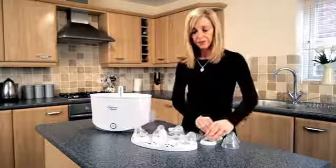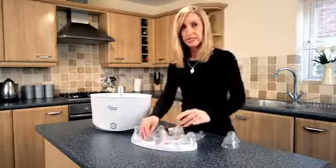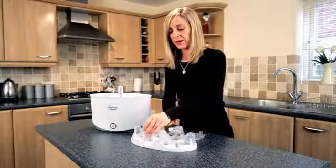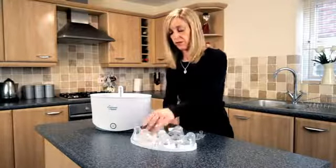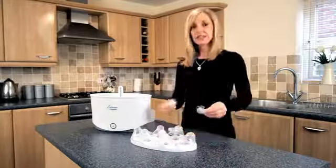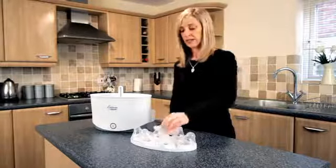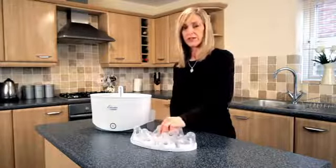Take your top tray. Load your collars and teats — you don't need to separate your collars from your teats. Put your lids inside a lip on the inside of the top rack. Place any additional soothers inside your rack and we'll provide you with teat tongs. They need to go onto the top of the steriliser also.